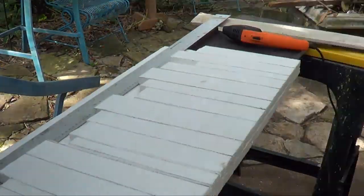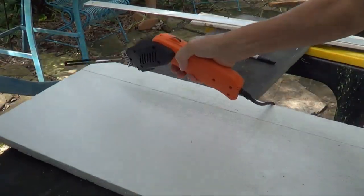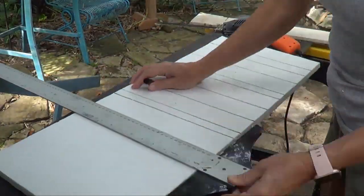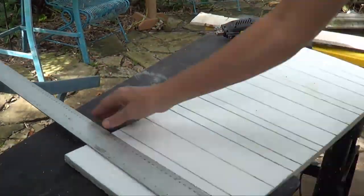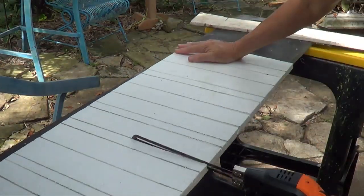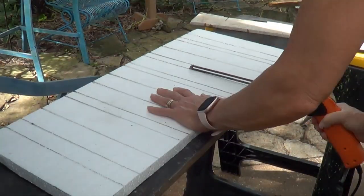Every secret bookcase door needs to have books, but I want something to be extremely light. This is styrofoam packing foam. I've used my T-square to mark off where I want the books and cut it to the width of the door. I'm going to begin to form this into fake books.